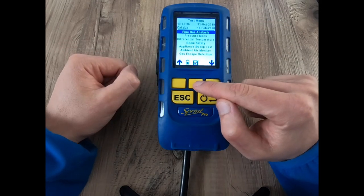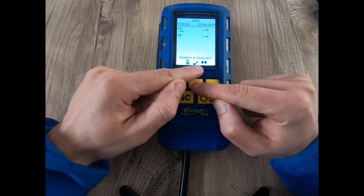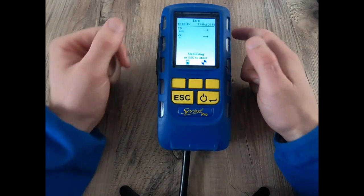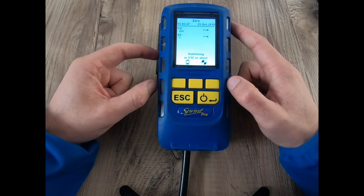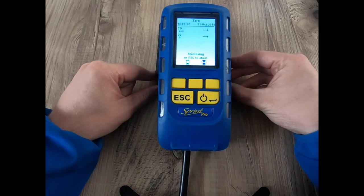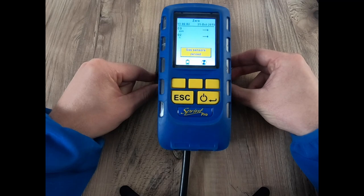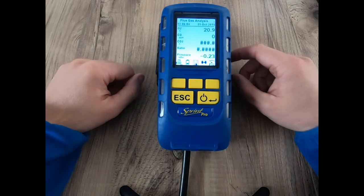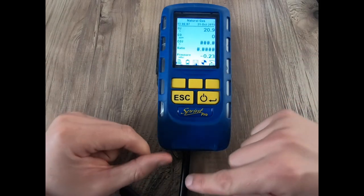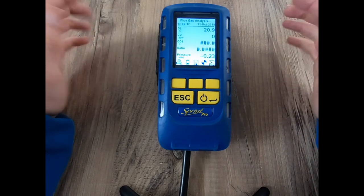We're going to go into the flue gas mode now. For demonstration purposes I'm going to confirm that I'm in clean air — however, I'm inside; this should be done outside just to make sure that the purge and the stabilization process is done correctly. This should take a lot less time than previous makes and models, and as we can see now the gas sensors are zeroing. We're ready to take our test, so pop our probe connected down here and let's get our flue samples.